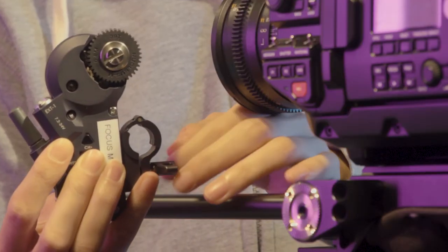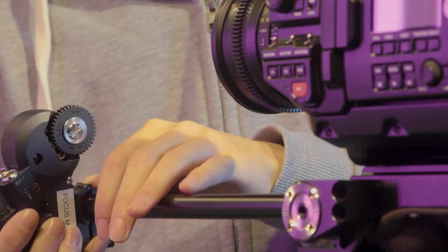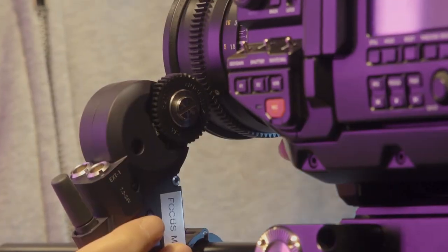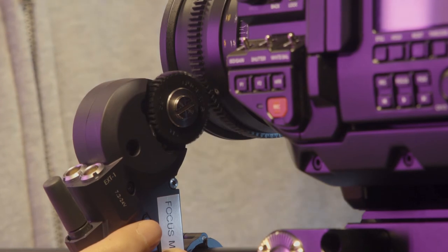To attach the motor to the rod on your camera, begin by loosening the thumbscrew on the motor's quick release mount. Then slide the motor onto a supporting rod that runs parallel to your lens.